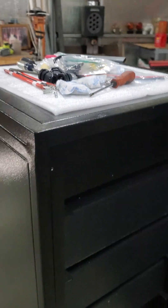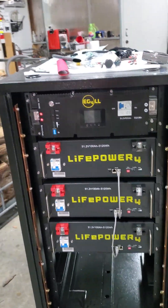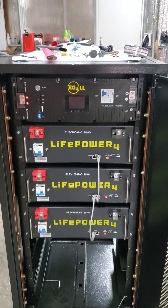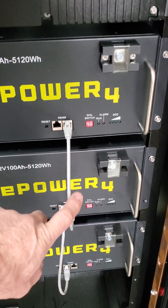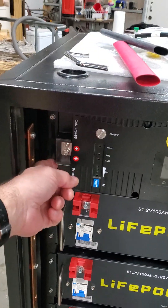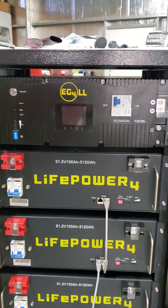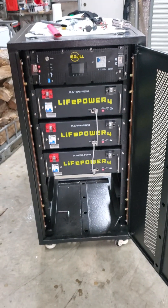Pretty sweet — that is an awesome setup, I am so happy with that. That's the latest update on the EG4 cabinet build, it's just fantastic. One other thing: the communications cable they give you — the gray ones — are not long enough to come from this part of the battery over to the side ports on the version 2. But that's no big deal. That's update number three on the EG4.